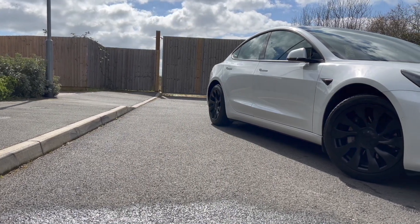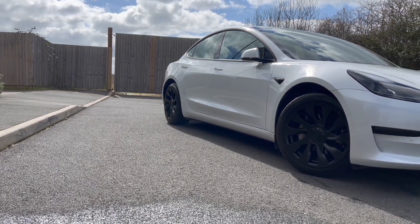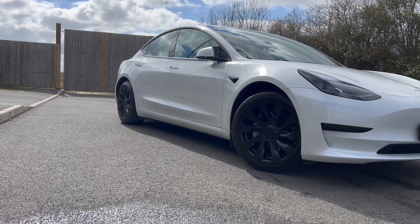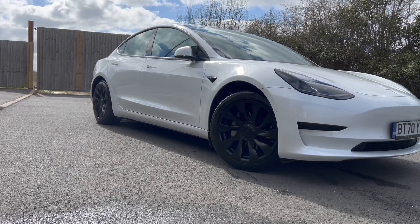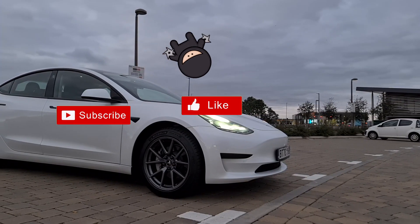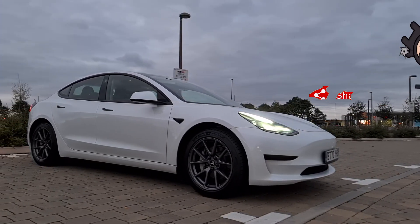So, which covers do you prefer? Do you agree the turbine covers offer the best balance? If you got to the end of the video, you can drop me the comment 'Tesla Model 3 wheel comparison bonanza'. Anyway, that's it for me this week. Don't forget to subscribe, like, and share the video with your friends and family. Thanks for tuning in, and I'll see you in the next one. Ciao.